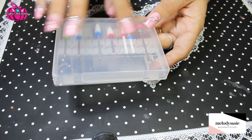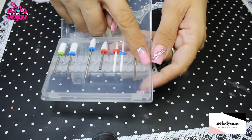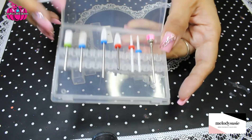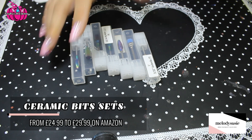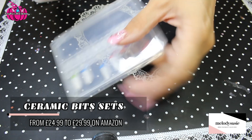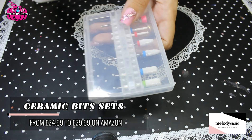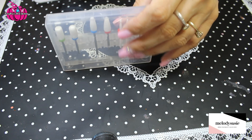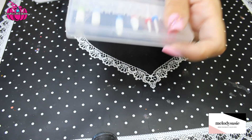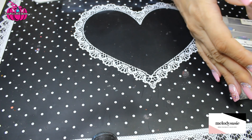I'm going to put my other ceramic set in here because this one came in a beautiful holder where you can add more bits in it. So I'm going to add all my ceramic bits into here. I wouldn't mind getting another one of these because they're a lot smaller and they will fit into my container rather than one of those round things, because I don't think I've got room on my desk for something else.